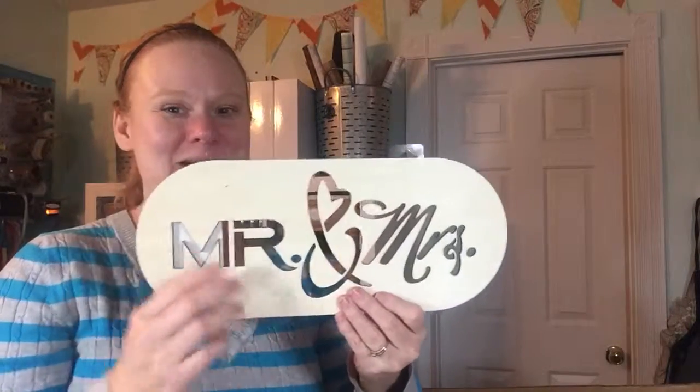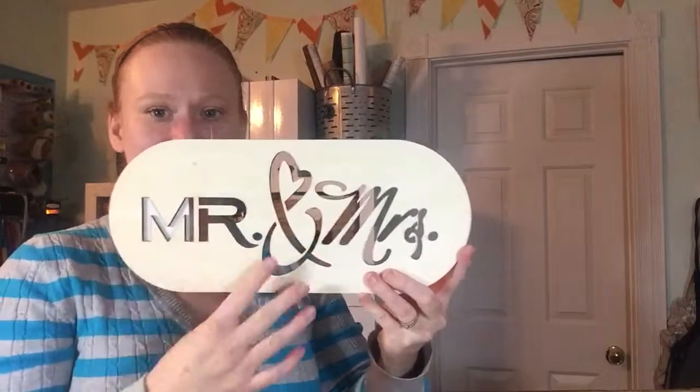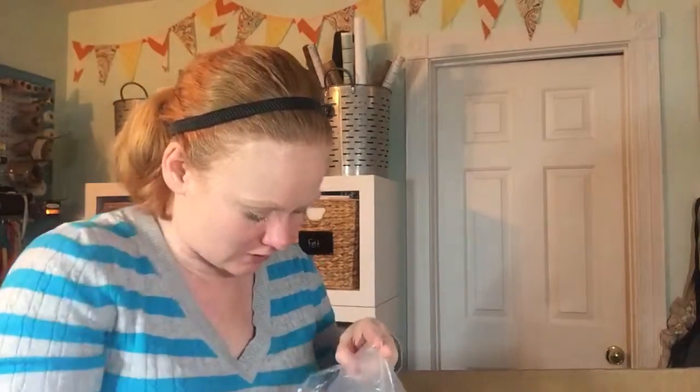Continuing with the wedding theme — this one will not be a mason jar project — they have these new laser cut signs. This one says Mr. and Mrs. and I'm thinking about doing a project with it. That one will be on CraftsUnleashed.com, so check them out.